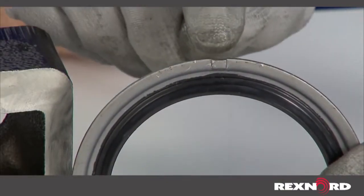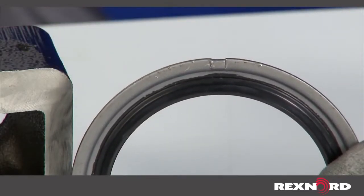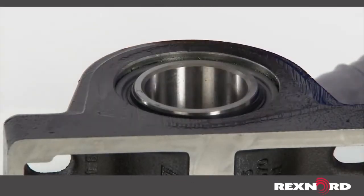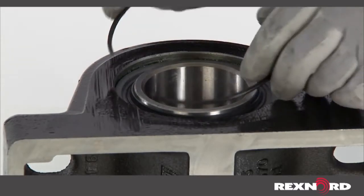When installing the new seal, always be sure the raised indent on the seal is facing outward. Slide over the inner race hub until the back face of the seal hits the seal groove face in the housing. Start the end of the snap ring into the housing groove up against the raised tab in the seal.